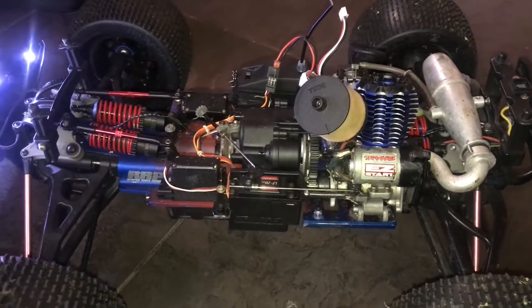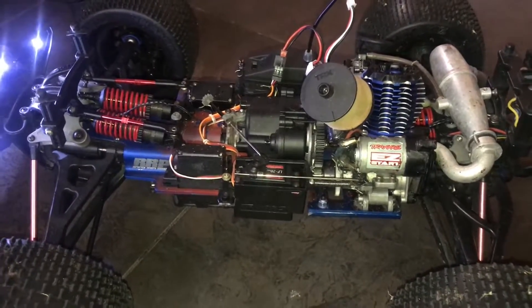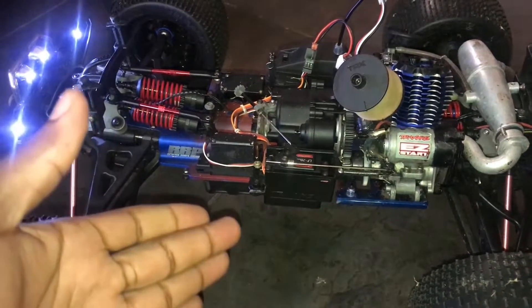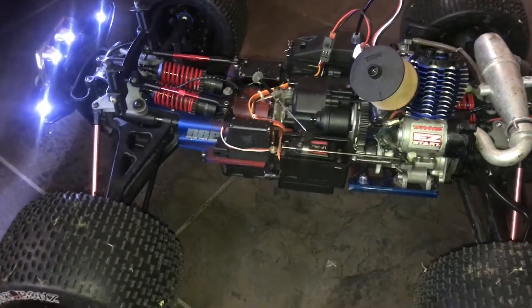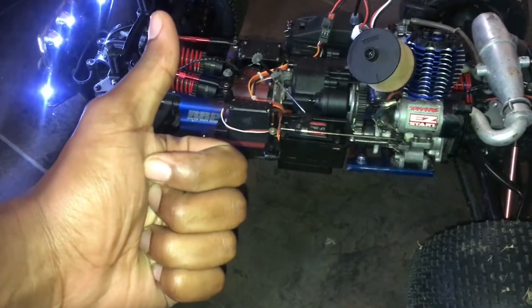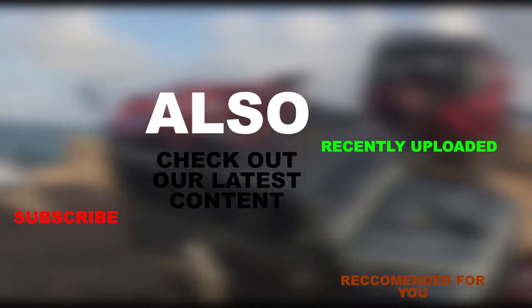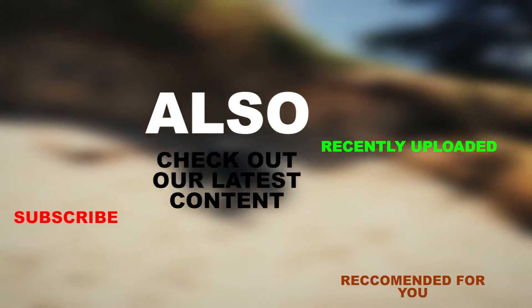If you like this video and you'd like to see future videos please subscribe. If you have any comments drop them down below. Hope to see you in the next one guys. Thanks for watching. Take care.